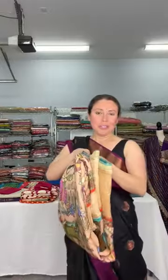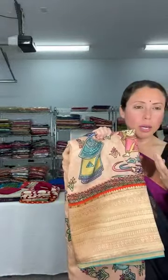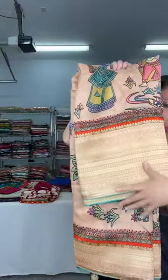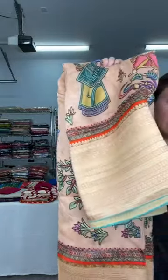Now this is a very interesting sari — this is a Dola silk Banarasi. Dola silk is a soft blended fabric, more like a crepe-like fabric that drapes well. Look at the border — this is the lower border with a Banarasi-style gold border.